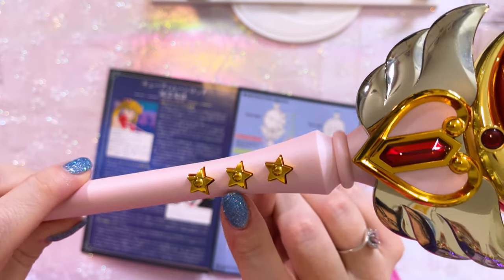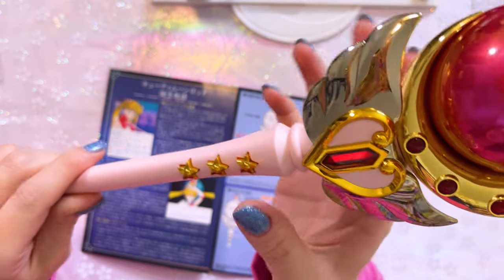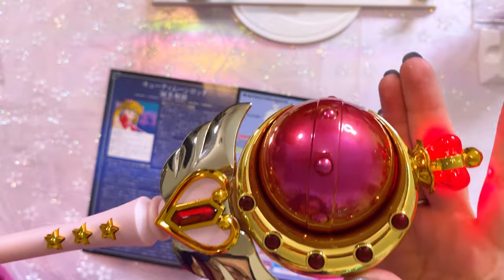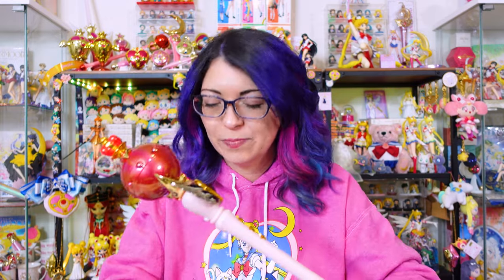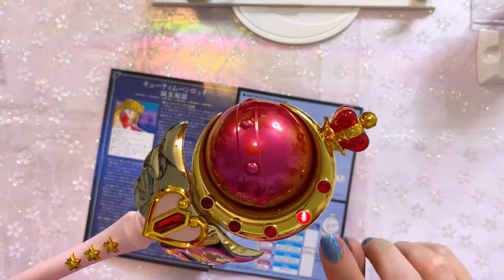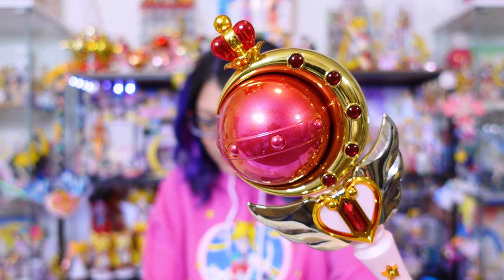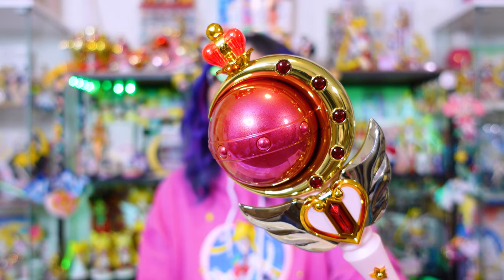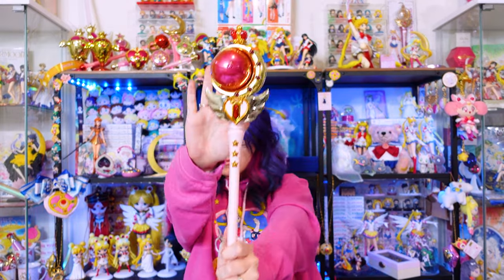You choose your modes using the little star at the top on the handle itself. The middle button changes volume. The bottom one is unused and doesn't do anything. On the back is where you activate the sounds by clicking that button. So you choose mode one and then click the back button. Mode one is Moon Princess Halation with voice, TV version. All the LEDs light up — it's so cool. Mode two you can tell by the LEDs, and this is the TV version without voice.